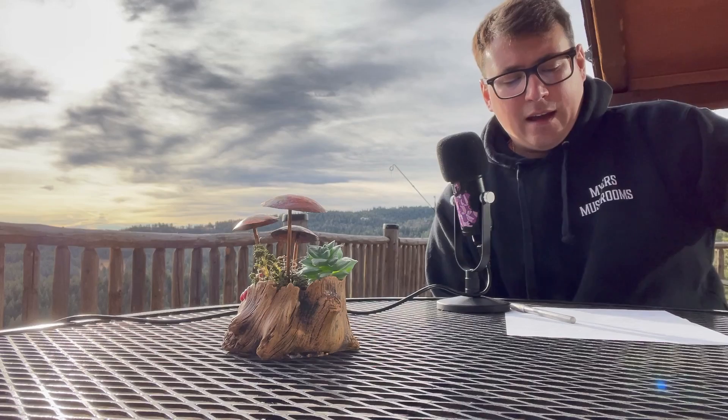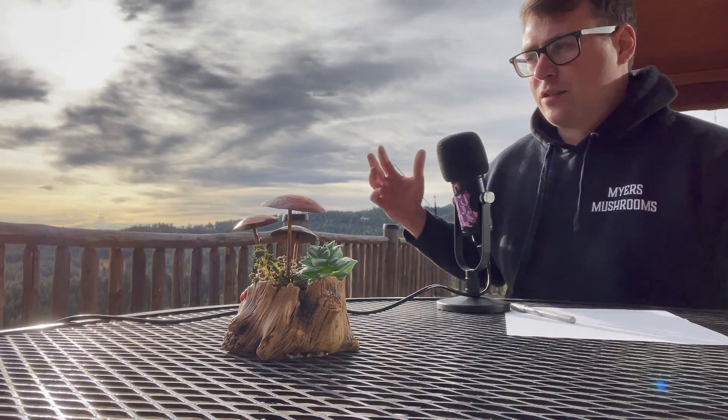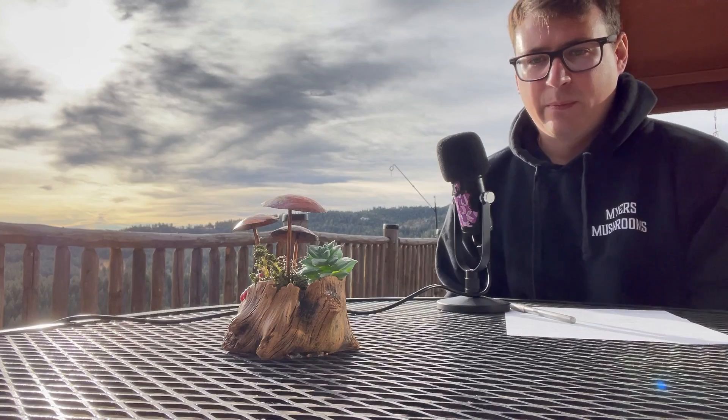I'll go through some of the problems from going straight from spore to grain. But before I get into that, I just wanted to update you guys on what's been going on here.